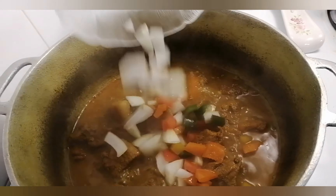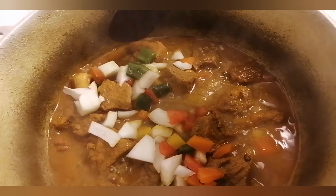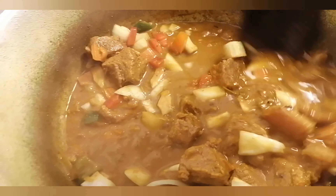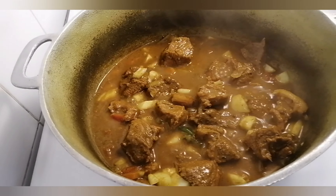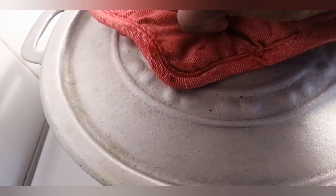I add in some more onion and bell peppers and I'm just going to let it simmer for a few more minutes. Cook your meat until it's tender to your liking.